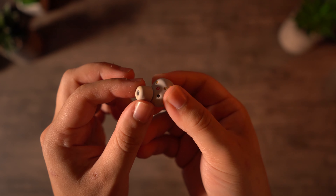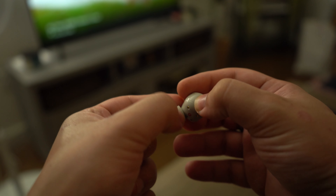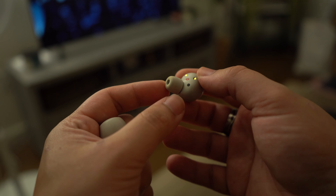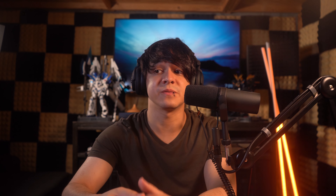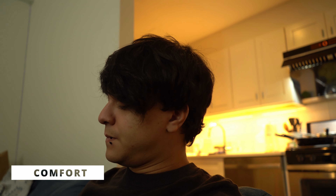These feature a thin foam ear tip that feels very nice and helps with noise isolation. They also come with many different sizes of tips, including extra small, small, medium, and large. I went with the small ones because they seem to work the best, though extra small is an option for those who want it. Overall, the exterior design is really good and everything that I would hope for.